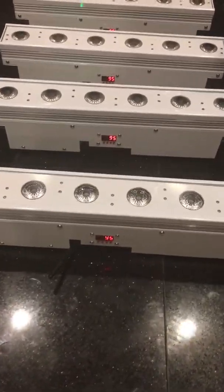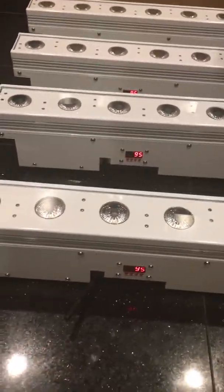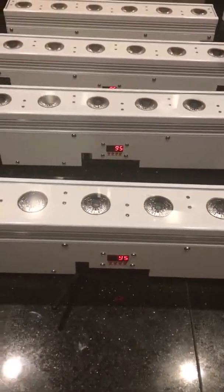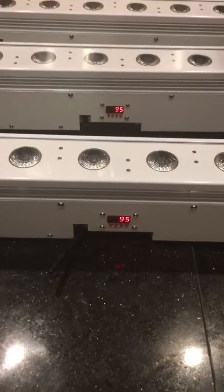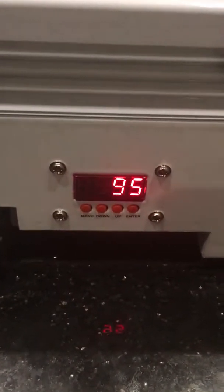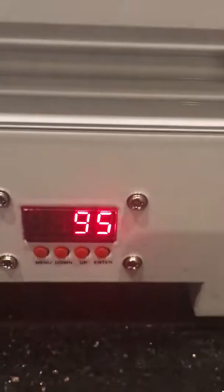Hello YouTube, this is a quick video of our RGBAW UV wash bars. They're wireless and battery powered. Here's the antenna that's on each one, there are four buttons for control, and there is your LED screen.